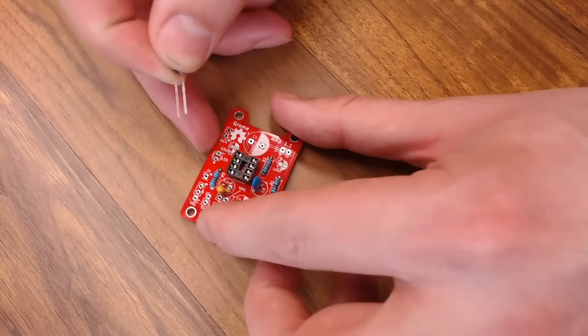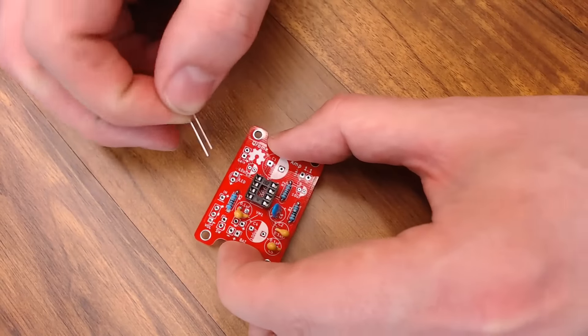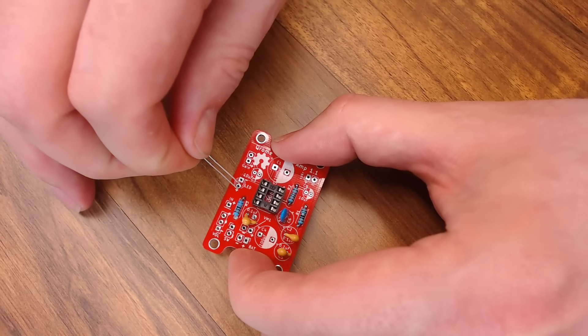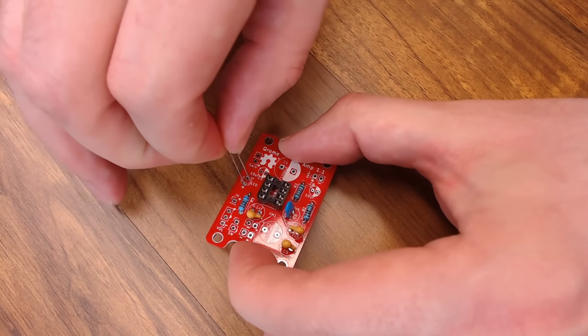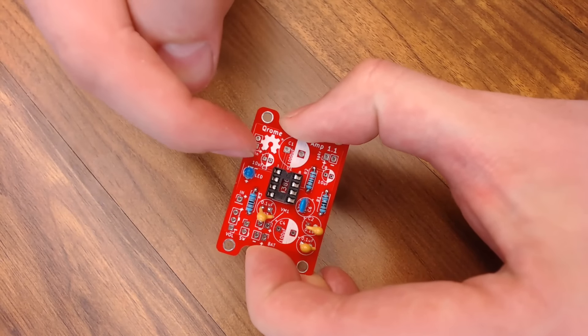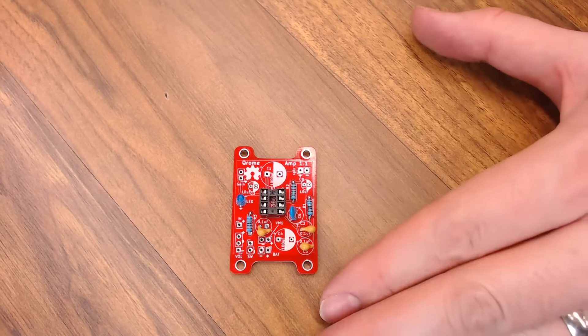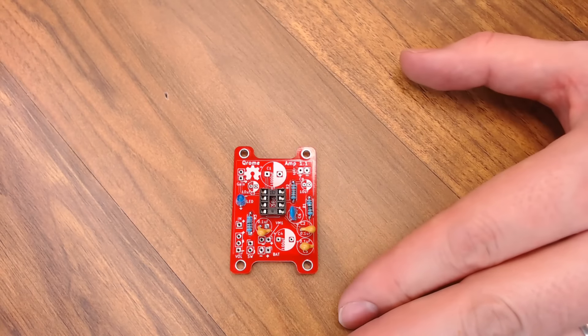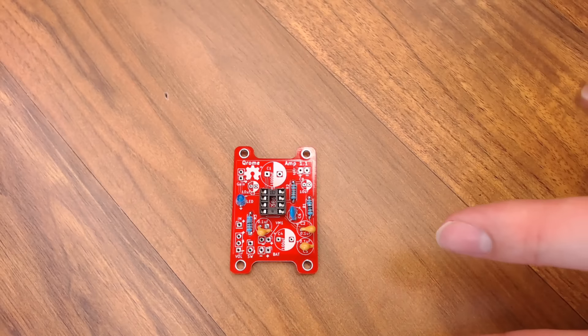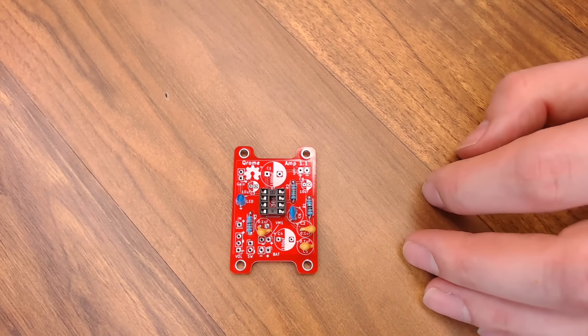Then we can put on our amplifier chip socket. You just want to make sure the groove in the top of the socket is lined up with the board — it has the same groove here so you know you have it the right way. It just sits in here like this and we can go ahead and solder that up. Now we'll do the 0.1 UF capacitors — you have one here, here, and then one over here. The 0.1s are on; I'll go ahead and solder those up.